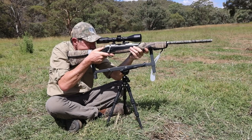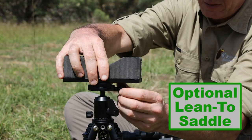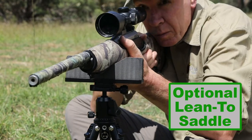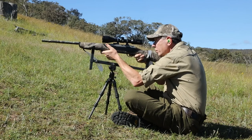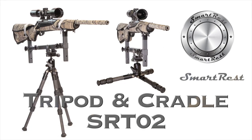The balance strut kit will solve the problem without inhibiting the free movement of the cradle. For those times when you prefer a more casual rest, the optional lean-to saddle clamps to the top of the tripod in place of the Smart Rest Cradle — it's a stable and convenient forend rest. Take your shooting to another level with the Smart Rest Tripod and Cradle. Make every shot count with Smart Rest.